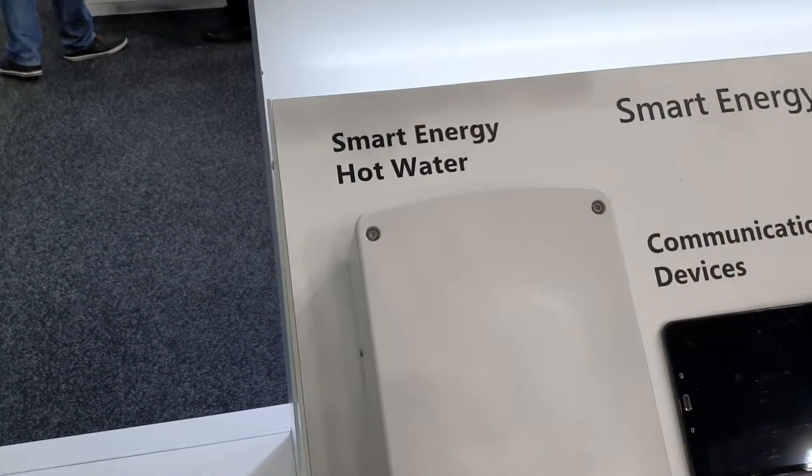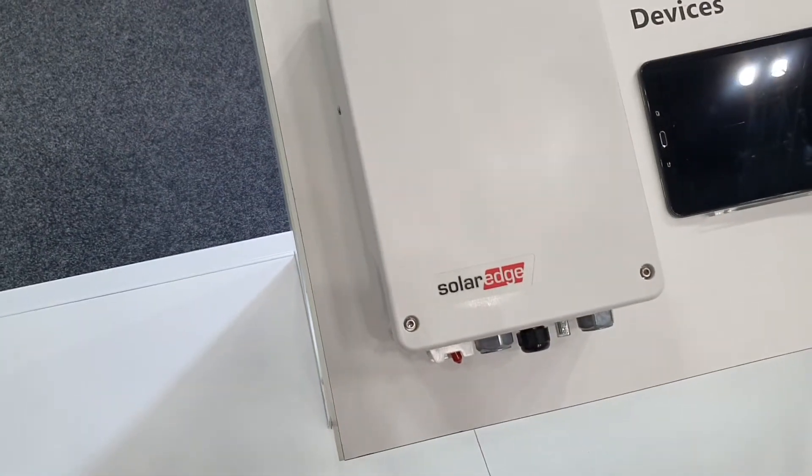A few accessories and a hot water box — they're all doing it now. That seems to be the common feature of this show.